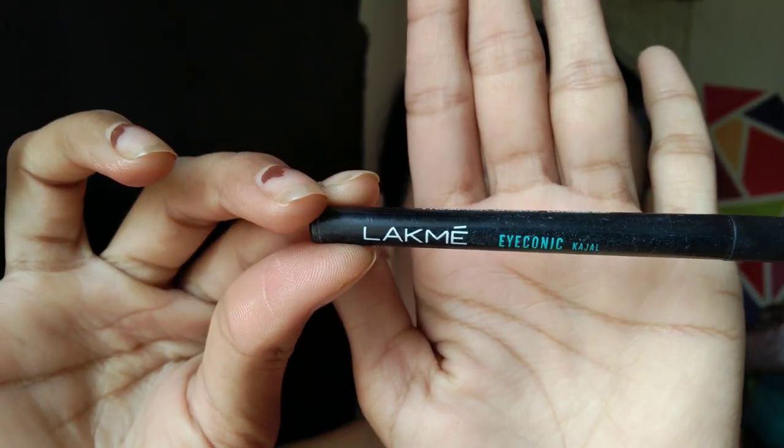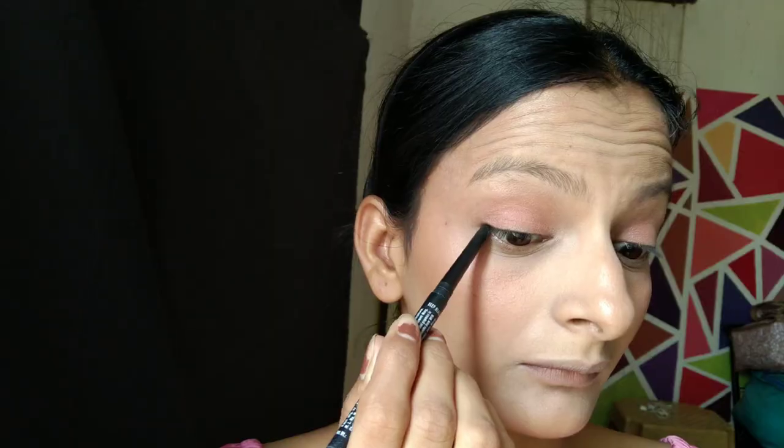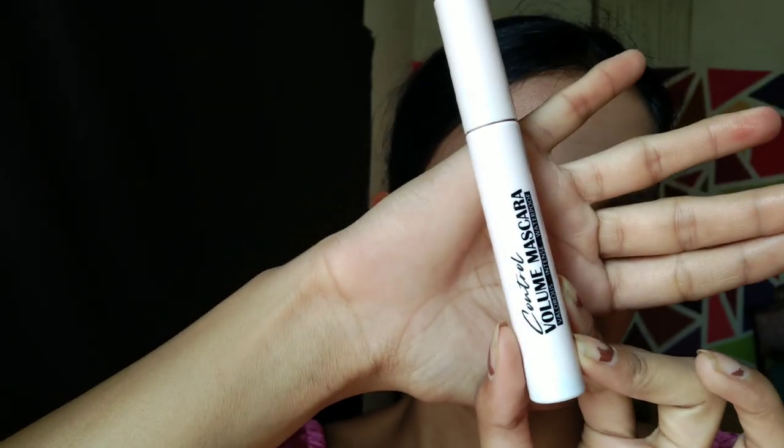After that, I am using Lakme Iconic Kajal. I have loved this kajal since my college days — it is waterproof and smudge-proof. And for my mascara, I am using a mascara from the brand Million Colors.